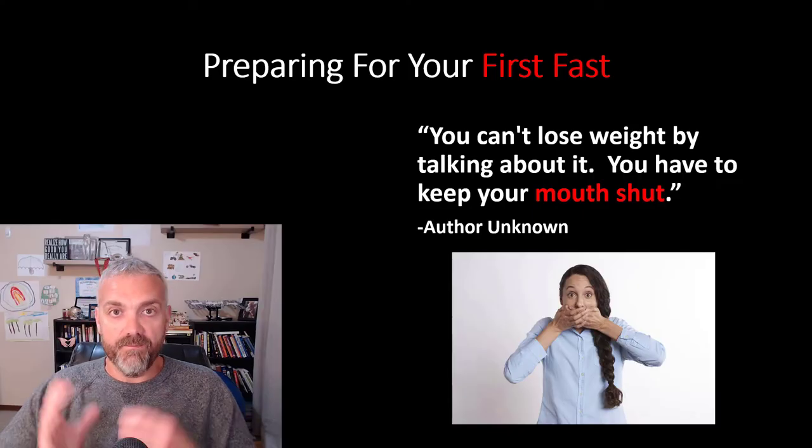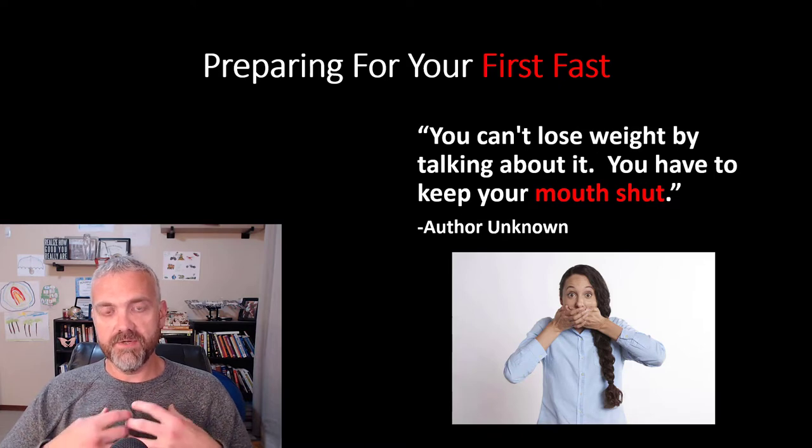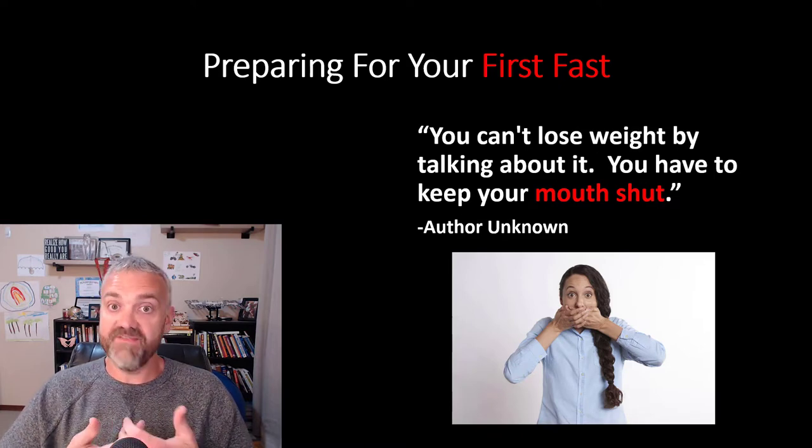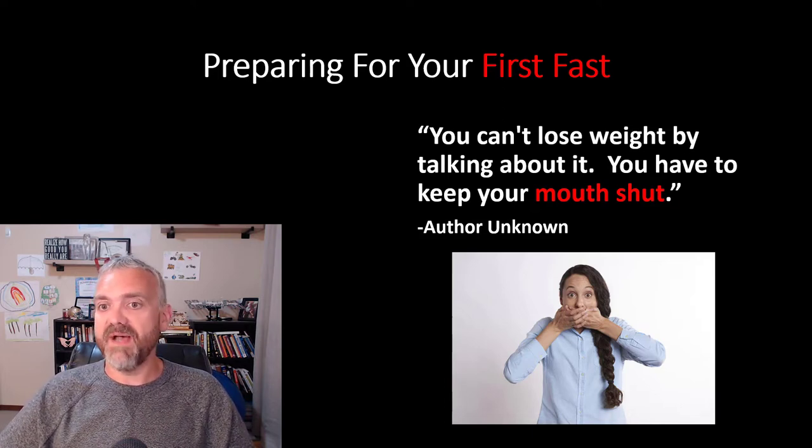Hey everybody, Dr. Rowe here. So you've done your research, you've done your homework, you know it's time, you're now ready to try fasting. I want to give you some tips to help you prepare for your first fast to make it as successful as possible.